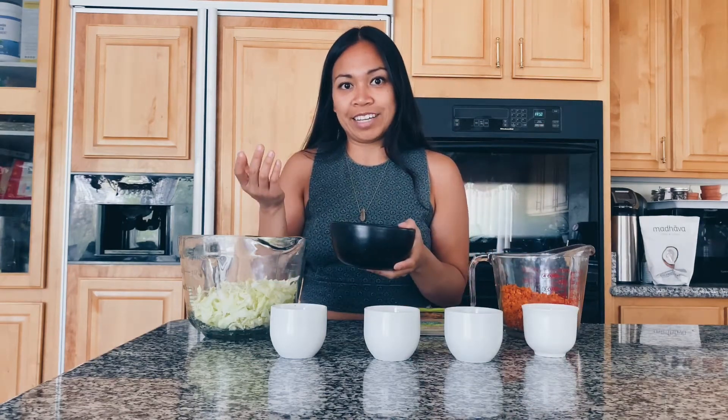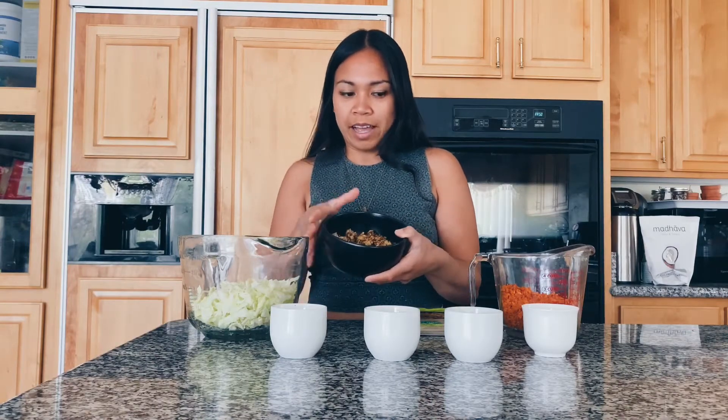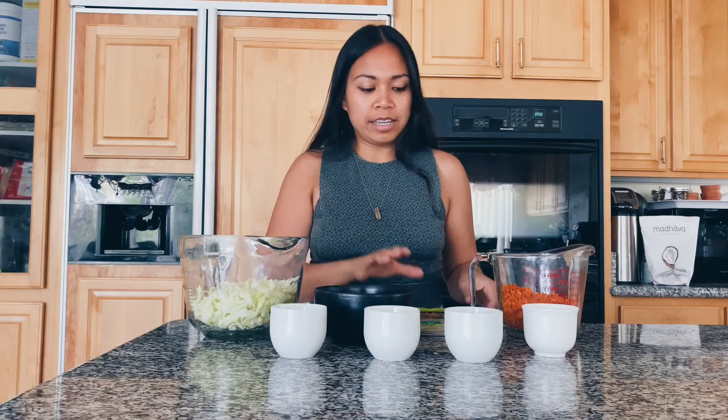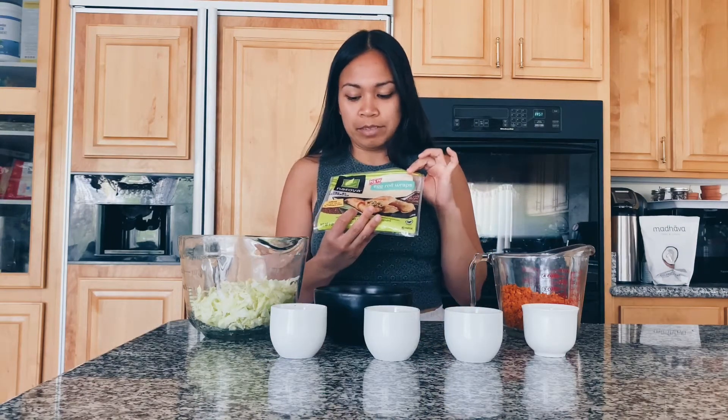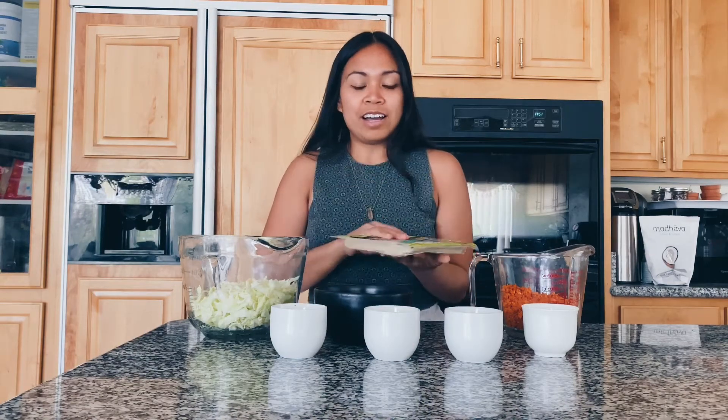I already took one package of tempeh and pre-fried it in oil and soy sauce. We have that ready. This is going to create all the filling and we're going to wrap it up in these vegan egg roll wraps. This brand, Nasoya, I just got this from a common grocery store in the health food aisle.